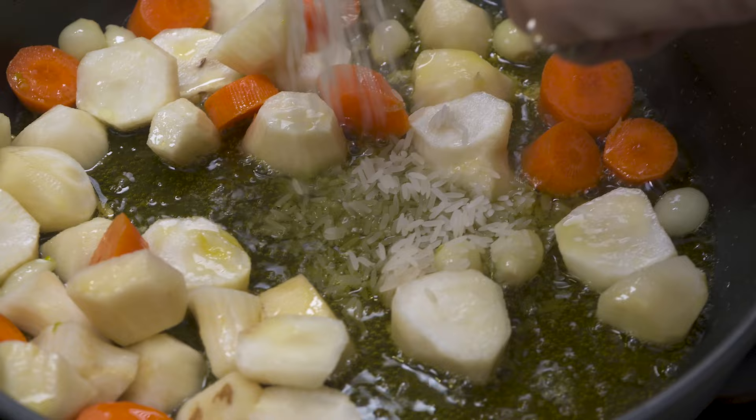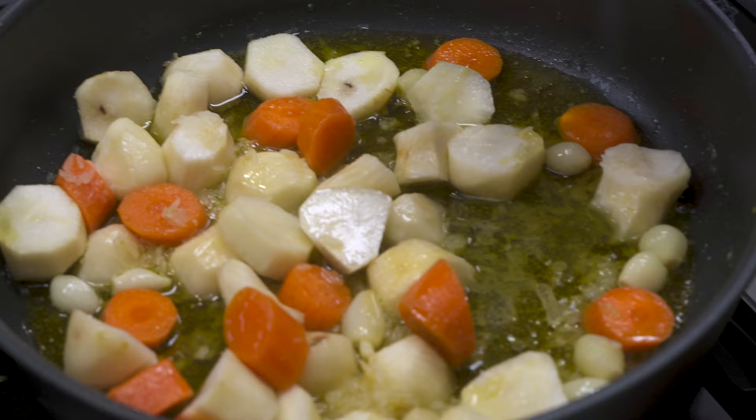Now I'm going to add a tablespoon of rice that I've washed and rinsed, some salt, lemon juice, and just a little bit of water.